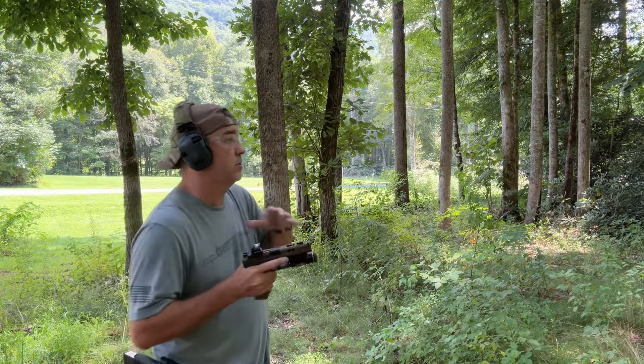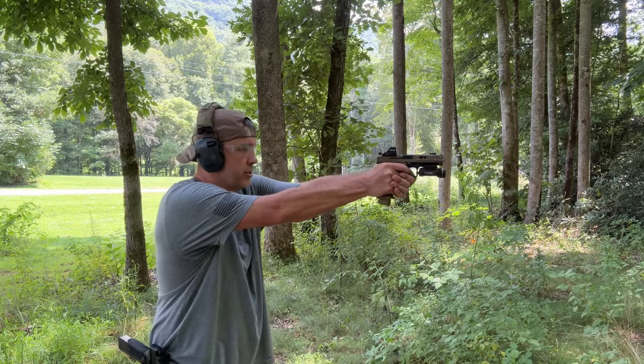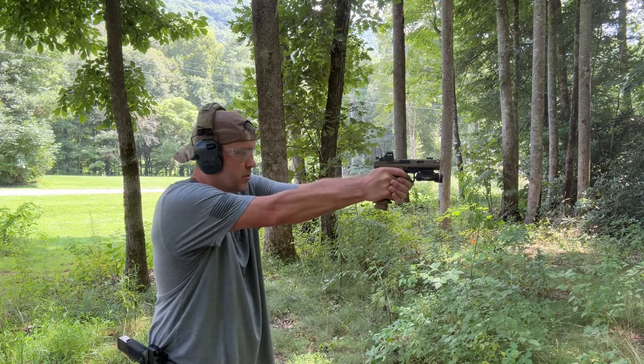My glasses are fogging up — it's very humid over here. We got 12 rounds in the pistol. Let's just see how it shoots.